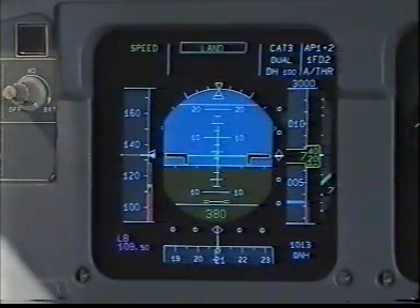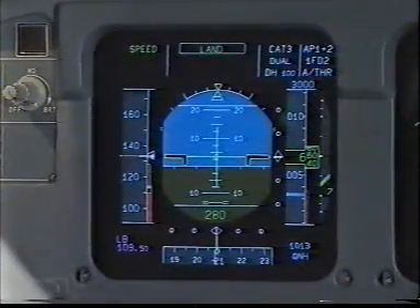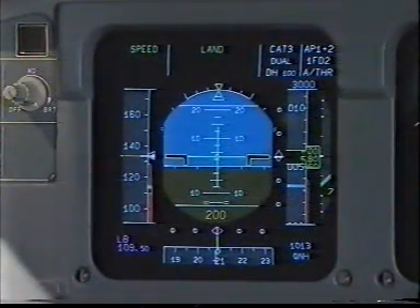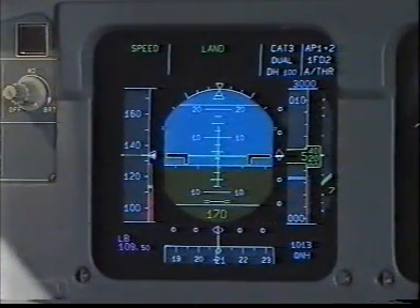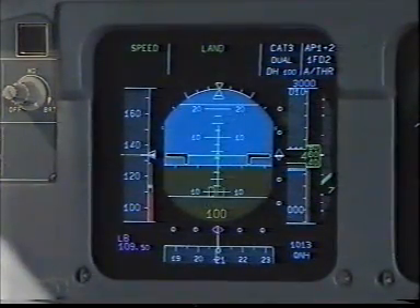400. Land green. Check. ILS course 208. ILS course 208. 100. 100 above. Minimum. Overshoot.